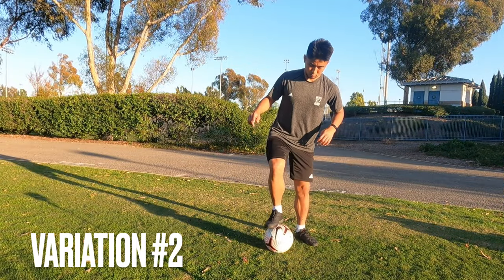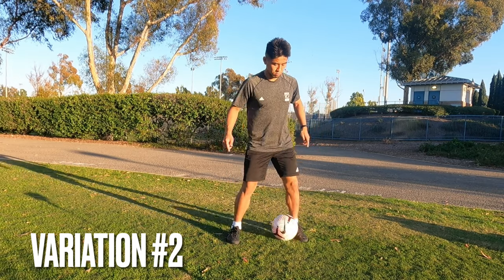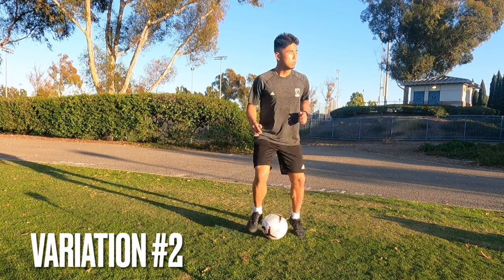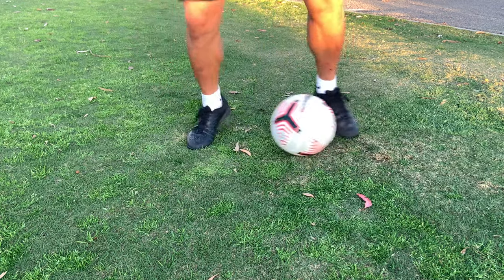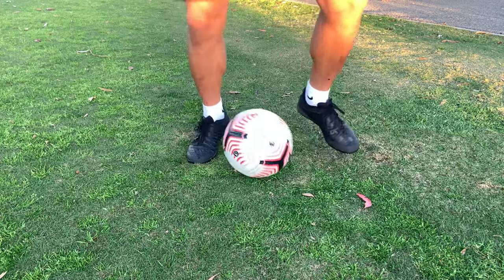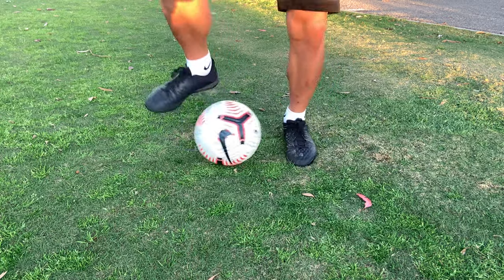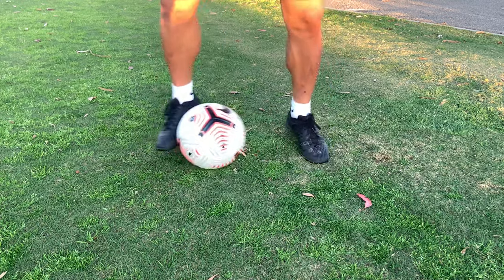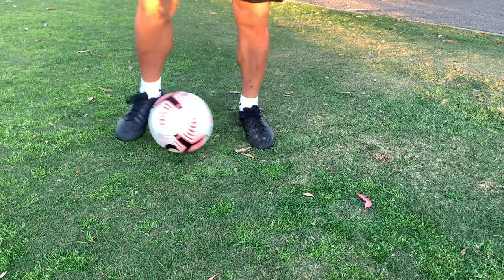The second variation is bell bell. Pull outwards, touch it back inside, and then repeat the same thing on the other side. Once you get in the rhythm, you should look like this. Here's the slow-mo, and as I said earlier with the first one, as you can see, when I'm pulling the ball outwards, you see my planning foot is also following that same direction, making sure your body is centered so that you have the total control of the ball. This is something that you have to focus on while doing this — it makes it much easier.